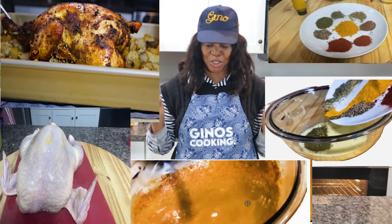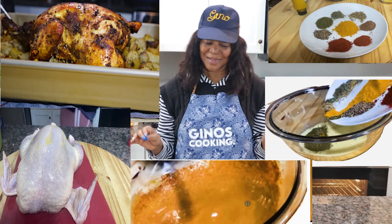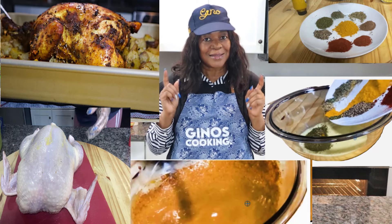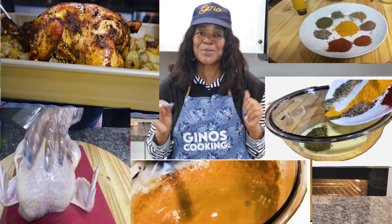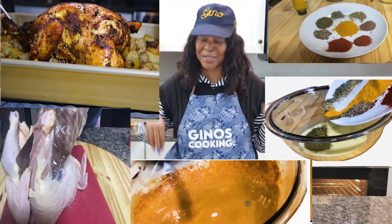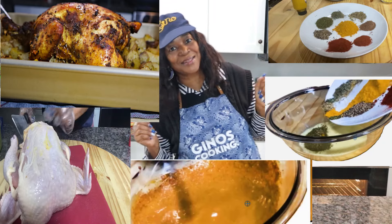Here we have some big juicy chicken. This chicken is great with some potatoes and some onions. The secret to this is the marinade. You will love it — you need to try it out, it is so good. I don't even know how to explain it, but let's get going. Let's see how I made this.